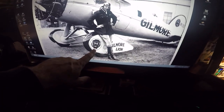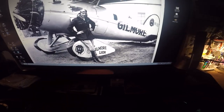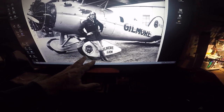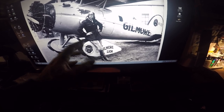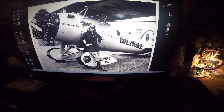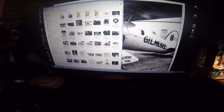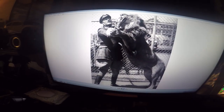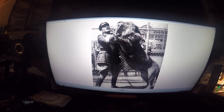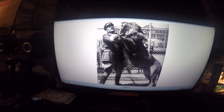Lettering the Gilmore lion logo — Roscoe Turner was a character. He kept a lion cub and eventually went through 10 or 12 of them as the lions became full-grown. There are pictures of him with one of the lions at full size. Here it is — there's Roscoe Turner and that's the Gilmore lion, one of them at its full growth.